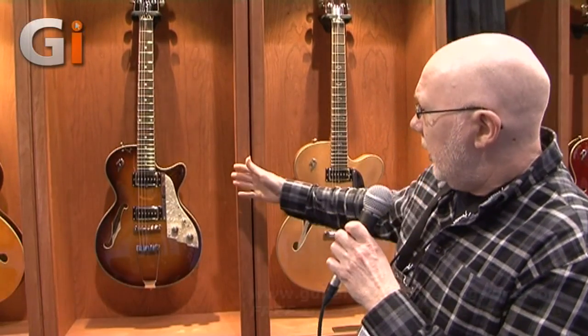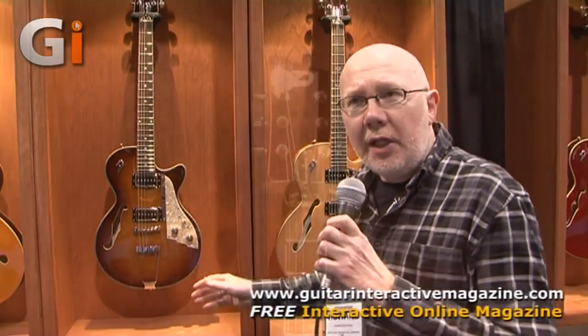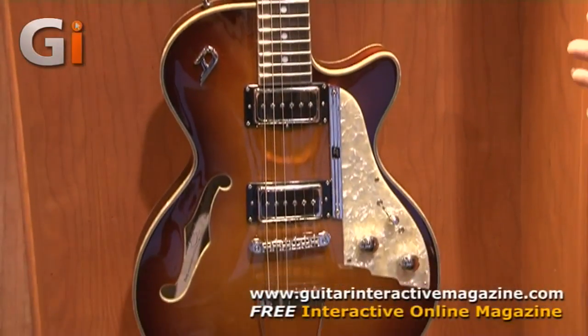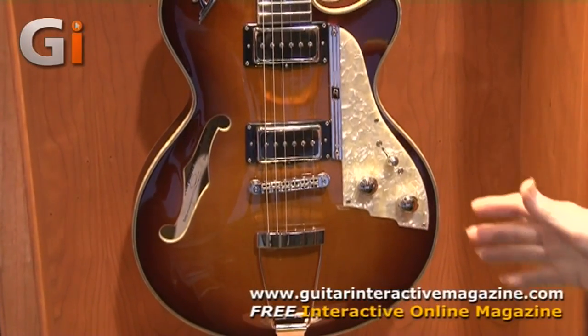Here we are on the Duesenberg stand for the 2013 new models at the NAMM Show. The first up is a new Starplayer TV. They've taken the hollow guitar they developed last year and reinvented it as the Starplayer TV Hollow.